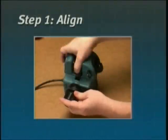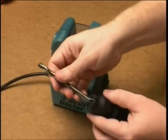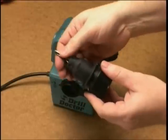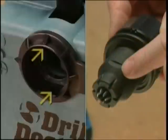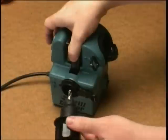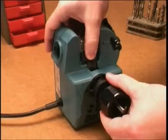Step 1: Alignment. Insert the bit into the chuck jaws and close the jaws just to the point where the bit slides in and out. Match the flats on the chuck with the flats on the tube. Now press the alignment button in and hold. Insert the chuck and slide the drill bit until it touches the drill stop. Release the alignment button.